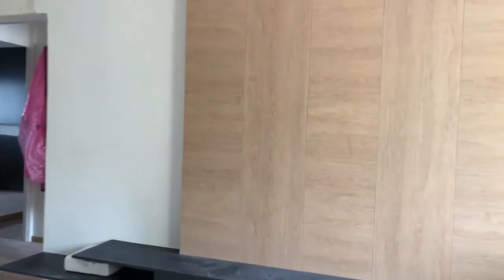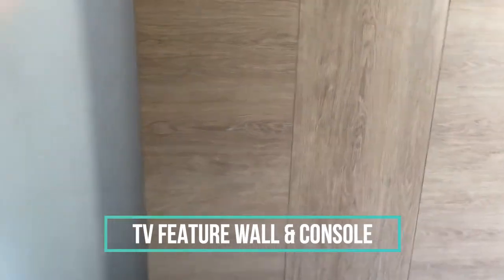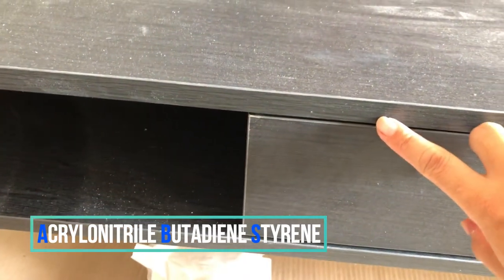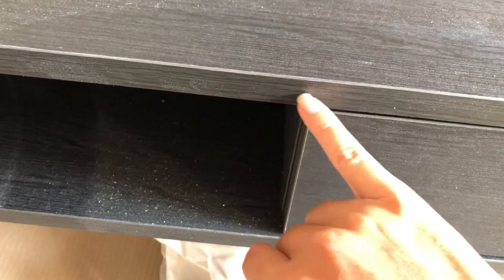First, take a look at this feature wall — it's finished in lamination. You can see that when there are two pieces of laminate joined together, there'll be a black line here. For this color laminate, the black line is not too obvious. But if it's white laminate, you would probably have to touch up the edges. The console top is also in lamination — it's a dark wood laminate. The edges are finished in ABS, which is about 1mm thick. We like to use ABS because it results in less of this black join line.